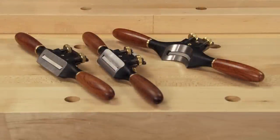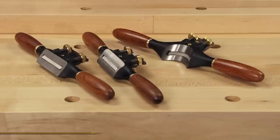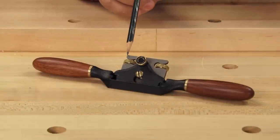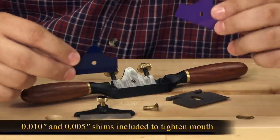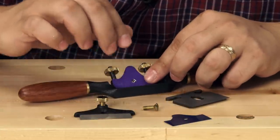Here we have all three spokeshaves beside each other on the bench: the flat spokeshave, the round spokeshave, and finally the concave spokeshave. All Veritas spokeshaves are easily and accurately adjusted with the adjustment thumb wheels. You can also intentionally set a skew to allow coarse cuts on one side of the blade and fine cuts on the other. The shaves come with a thick 10 thou and thin 5 thou shim if you want to tighten the mouth. Simply place the shim on the blade bed and then reassemble the shave.